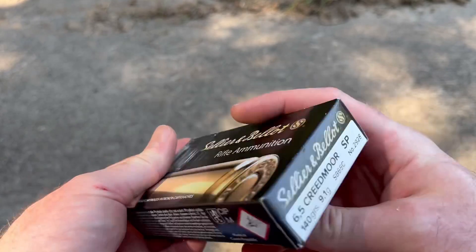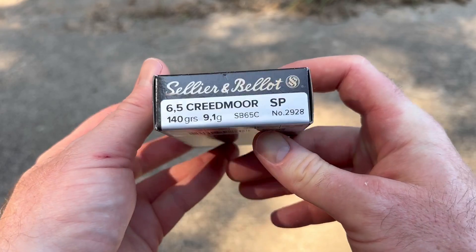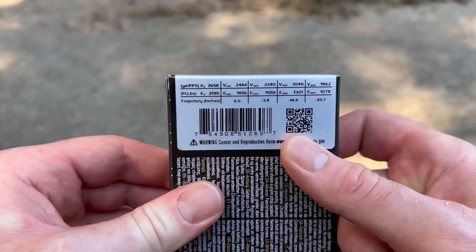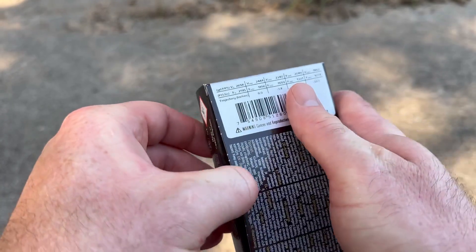Here is the box for the Sellier & Bellot 140 grain soft point. There is your ballistics information if you want to take a look. Let's open this up and see what the ammo looks like.